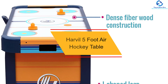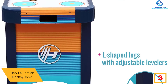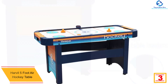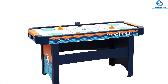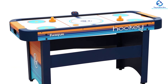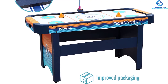At number 3, we have the Harvel 5-Foot Air Hockey Table. This 5-Foot Air Hockey Table from Harvel is ideal for kids and adults and great for beginners. It has a neat design and comes in black with blue and gray details. It is made of dense fiberwood and comes with dual electric blowers and an electronic scorer. It has adjustable L-shaped legs to ensure a flat surface no matter where you are, and the playing surface is very smooth. This air hockey table comes with two pucks and two pushers; its small size and professional features make it possible to fit in all sized rooms.